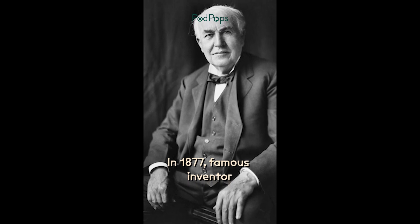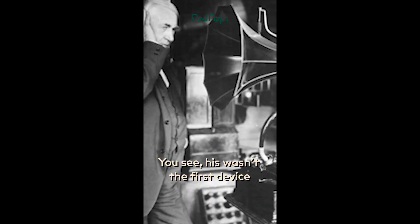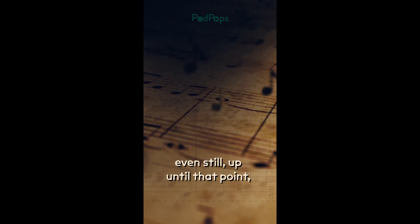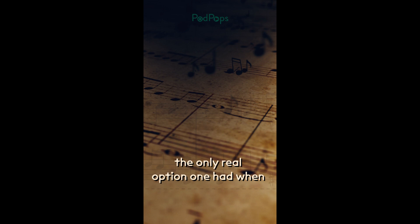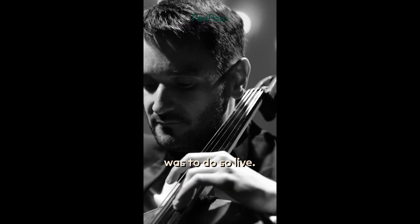In 1877, famous inventor Thomas Edison introduced the world to the first reliable version of the phonograph. His wasn't the first device to play back recorded audio, but even still, up until that point, the only real option one had when it came to listening to audio was to do so live.